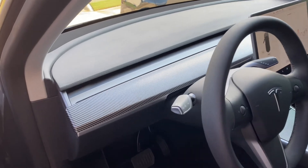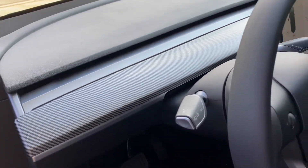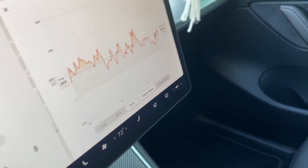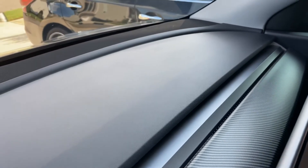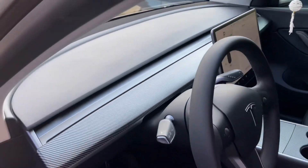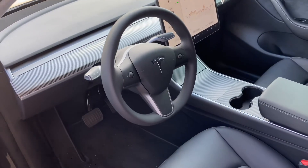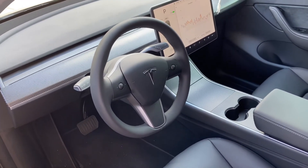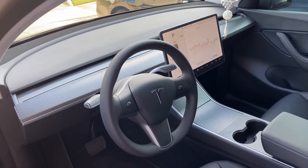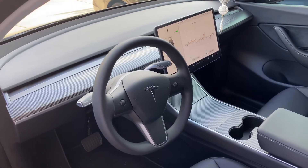There you go, this is it — see from the back. This is how it looks. It matches perfectly with the center console, right?